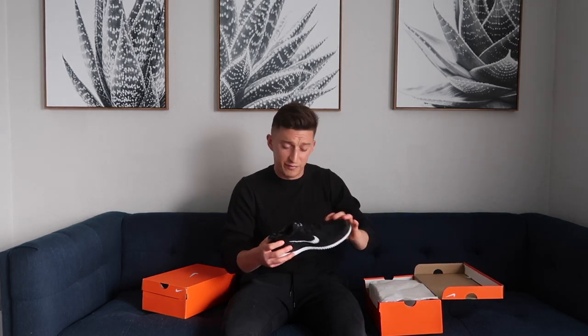I just ordered two new pairs of these. Unfortunately, I'm not big enough to get sponsored by Nike. But whenever I can find them, I order multiple pairs. Last time I ordered them, I ordered about four pairs.